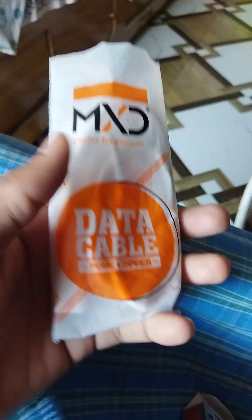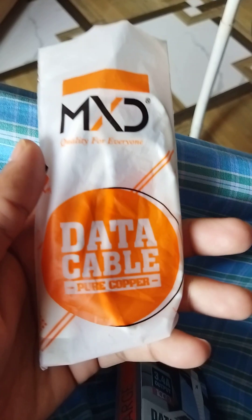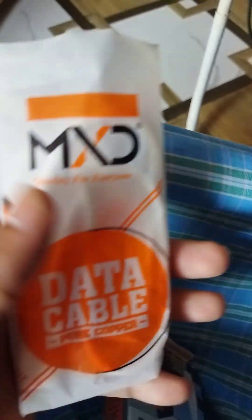This is the cover of the cable. This is the charging and data cable — it may be made of pure copper. This is the actual wire inside — it has a rubber material outer covering.